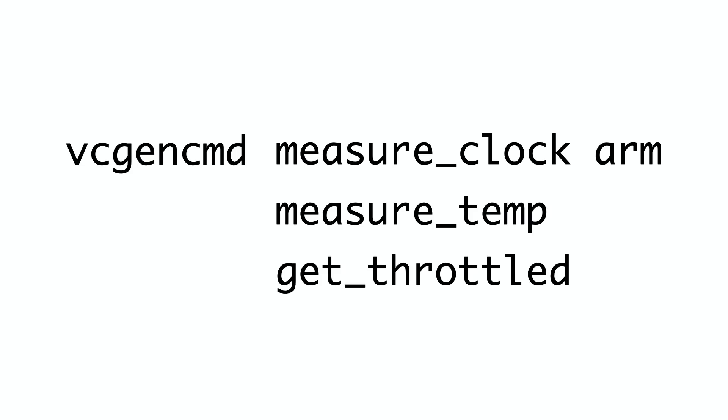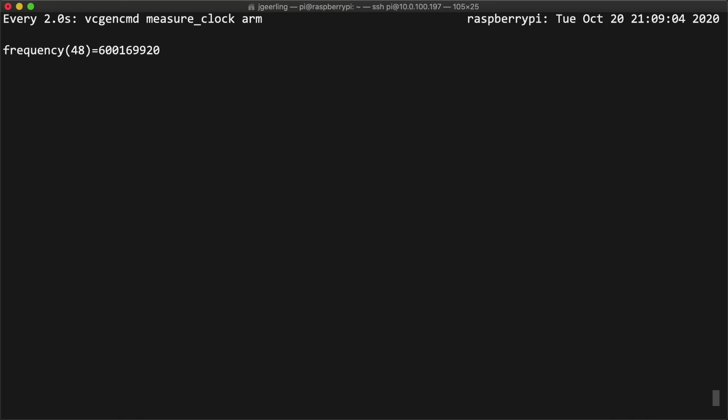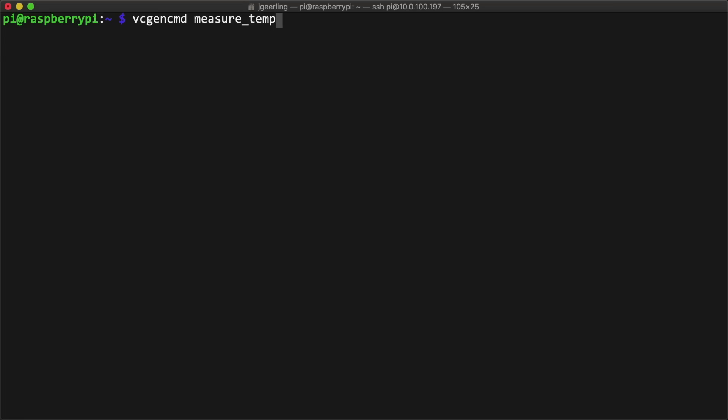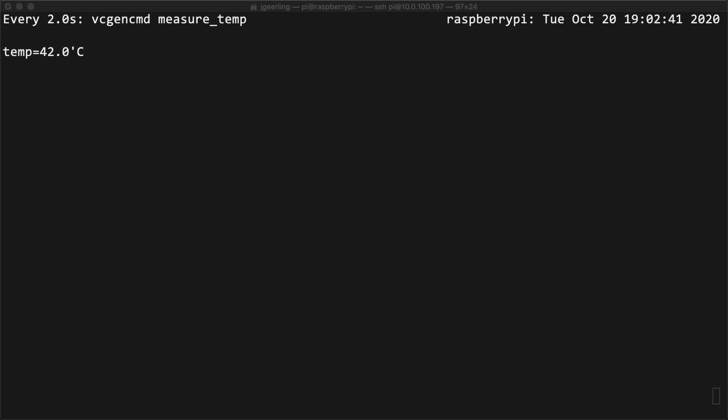If you're going to do your own testing, there are a few vcgencmd commands you should know about that can help you see the current conditions on a Pi. There's Measure Clock Arm, Measure Temp, and Get Throttled. Measure Clock tells you the current clock frequency of the processor — if you put the Watch command in front, you can monitor the frequency over time and see it go up to a maximum of 1.5 GHz under load. Measure Temp gives the temperature in degrees Celsius of the SoC. If this temperature nears 85°C, the Pi will start throttling the CPU to prevent overheating. Get Throttled tells you whether the CPU has been throttled — any value besides 0x0 means it's currently being throttled, or it throttled at least once since the last boot. You can put Watch in front of any of these commands to keep watching the values over time while testing.